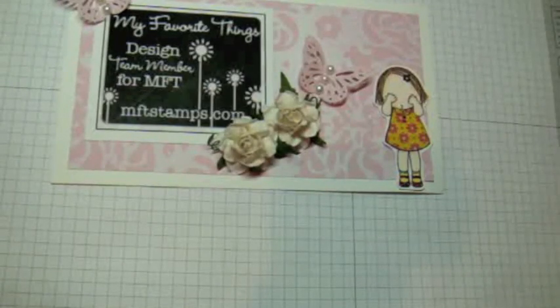Hi everyone, this is Arlene with a video for My Favorite Things. In this video I will show you how to put together the Perfect Pinwheel Dynamics, but first let me show you the card that I created.